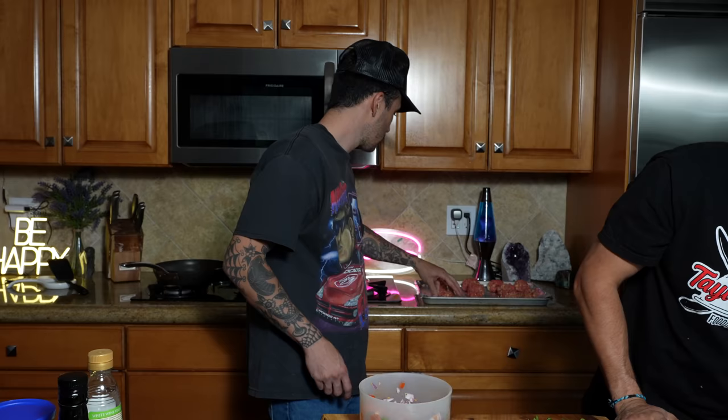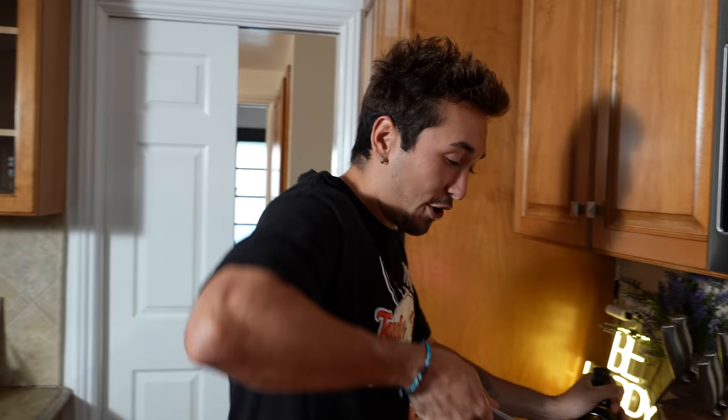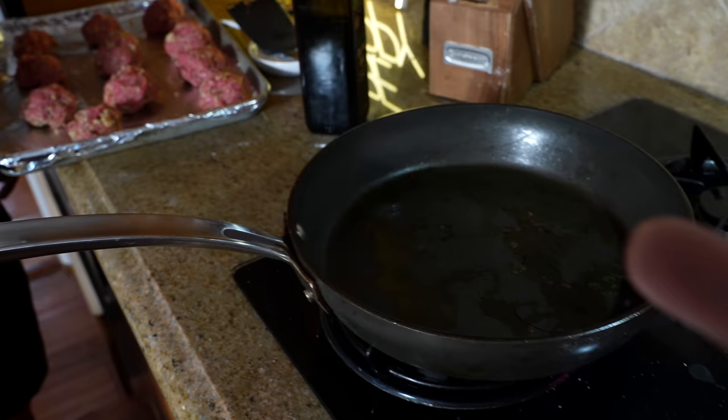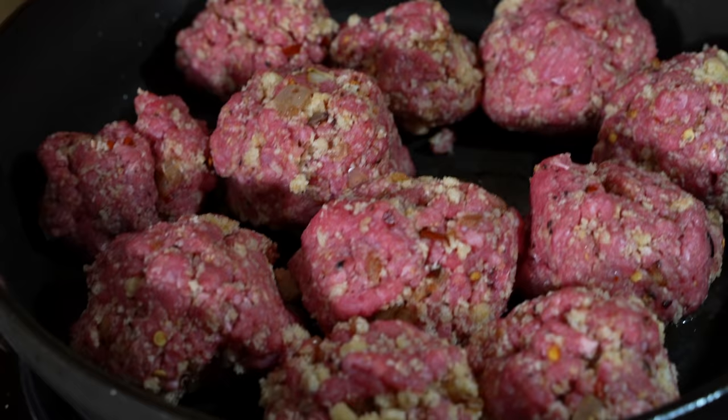We've been letting our meatballs sit for 30 minutes and they've relaxed enough — they look nice. Let's start cooking: put a little oil in the frying pan and cook the meatballs over medium-low heat with a dash of oil for about 10 minutes until colored on the outside and cooked all the way through. That's a little bit more than a dash. Do you hear that sizzle? Cover and let them cook — you know what time it is? Time to drink! Cheers.